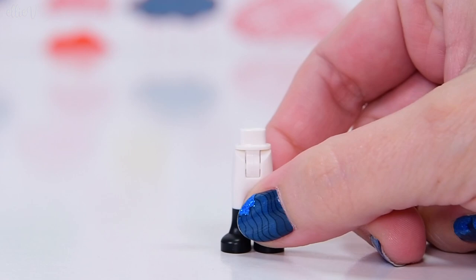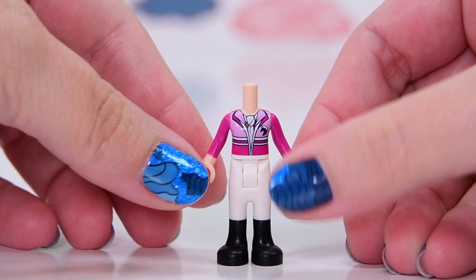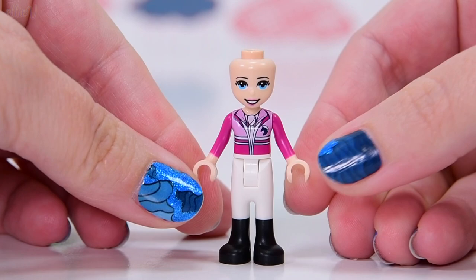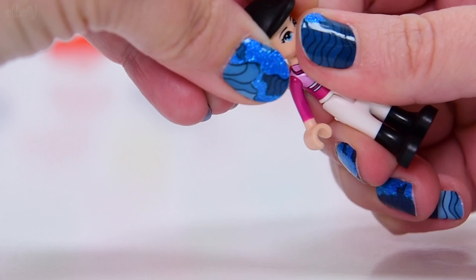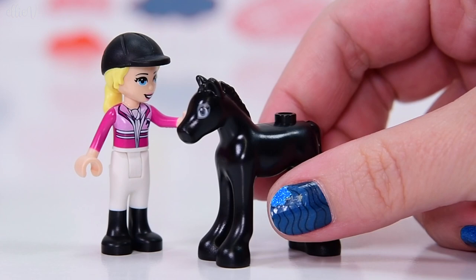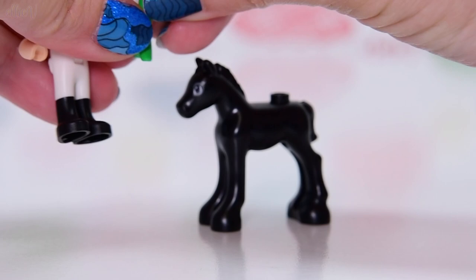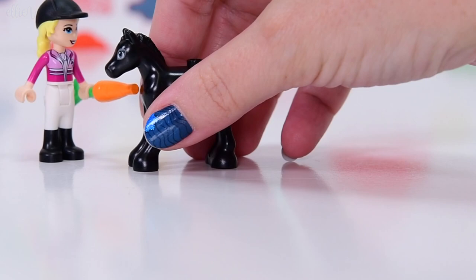First up in bag one — there are three bags — we've got Stephanie. Stephanie is wearing her horse riding outfit. We've seen this top once before, I think — feel free to correct me — but the top is pretty rare, not one you see all the time. The rest of her outfit is pretty common, but she's already horse riding, which is perfect for this set. She's joined by a black foal — we've seen a few foals over the years but they never stop being adorable — and a carrot, which is Stephanie's accessory for this first bag.